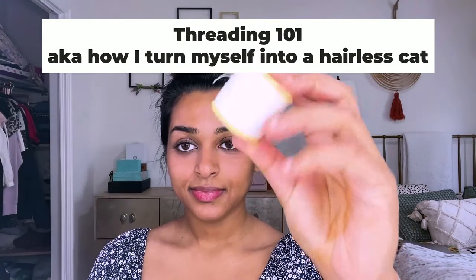I'm really hairy, and that's cool, I've learned to live with it, but sometimes I don't want the hair on my face. So here's how I turn myself from a woolly mammoth into a hairless cat, aka how I remove my facial hair using a piece of thread.